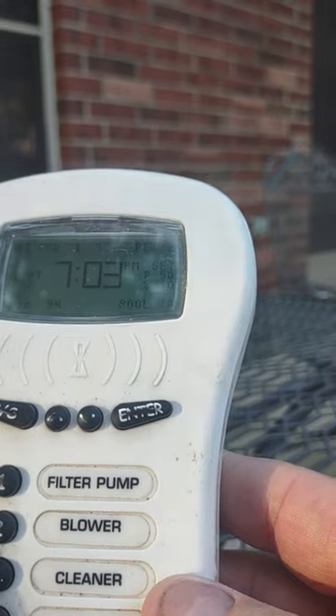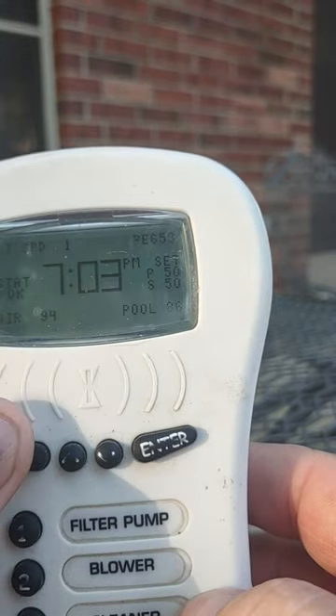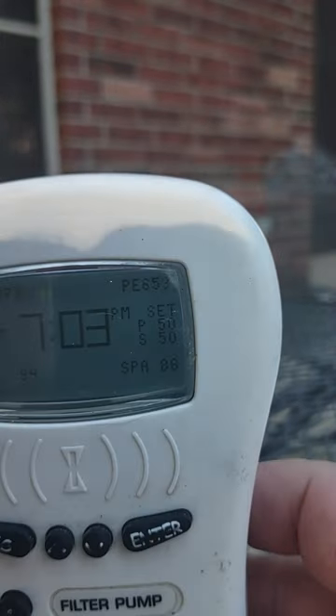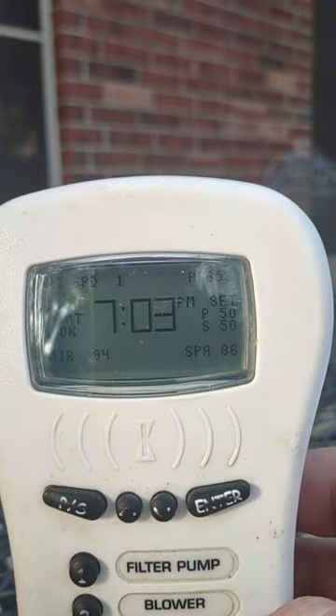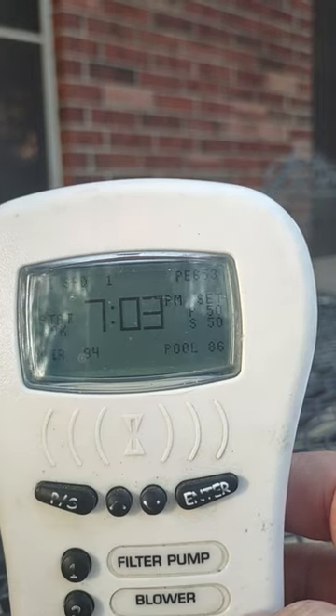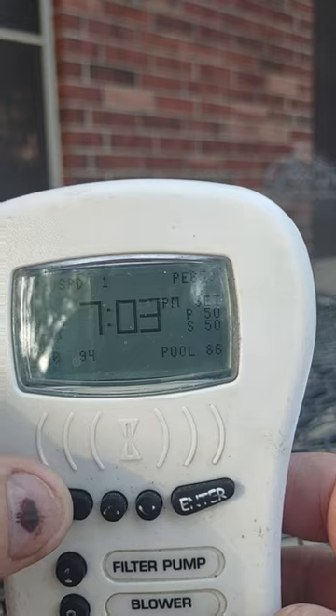If you were switching to spa you'd have to turn off the cleaner first. To go to spa you would hit the PS button right there — and if you look it says spa. What it's going to do then is switch it over to spa, which is what you would do if you're heating the spa. We'll switch it back to pool, then back to spa.